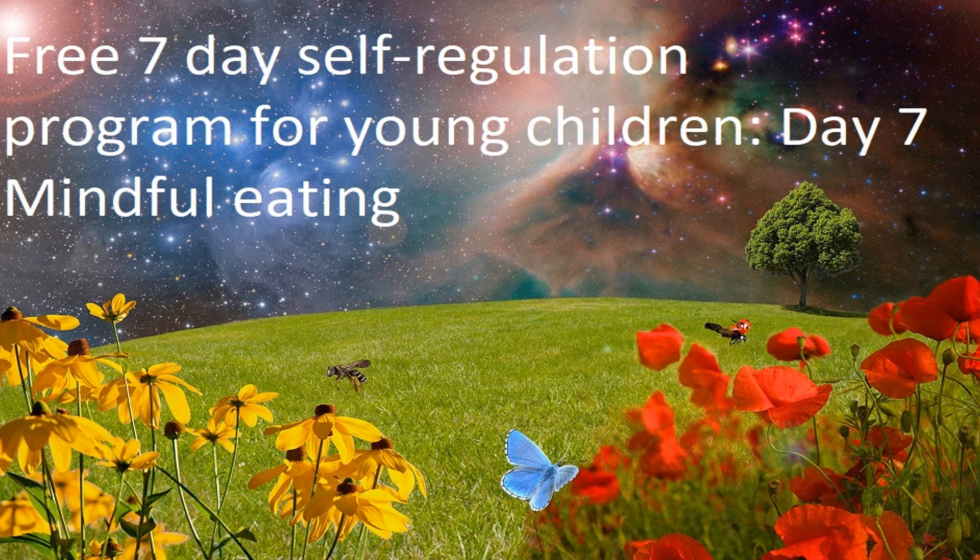When you are ready, have a chat with whoever is with you about what you have just experienced. I hope you enjoyed this exercise in mindful eating and I hope you continue to practice mindful eating from now on. Bye for now.